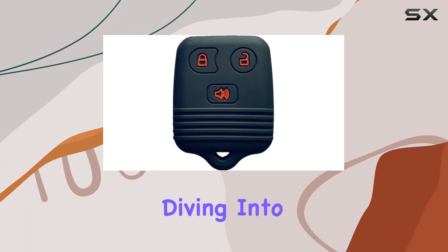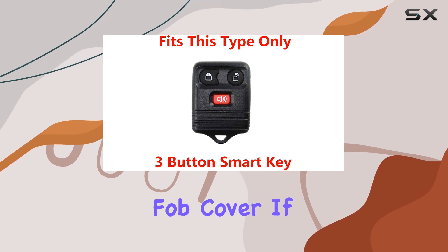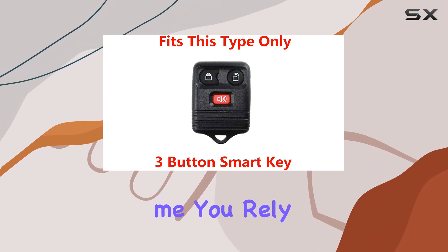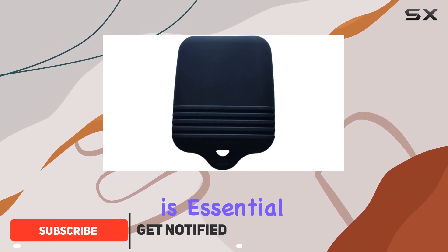Hey everyone, today we're diving into the world of key fob protection with the RPKY silicone key fob cover. If you're like me, you rely on your car key fob for everyday use, and keeping it in top condition is essential.